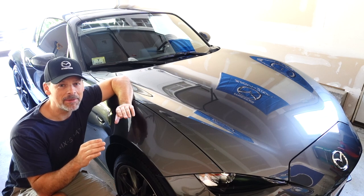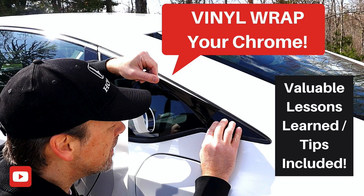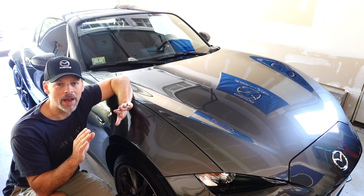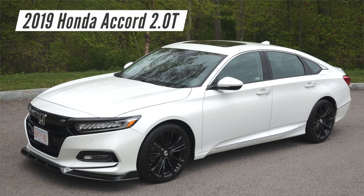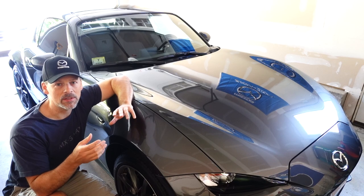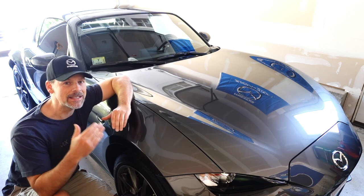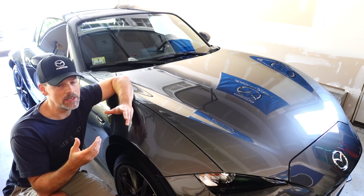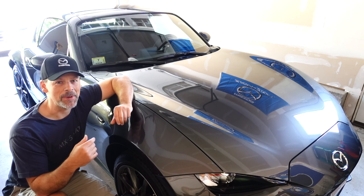I'm surprised I'm even attempting to do this because if you've seen some of my most recent videos, one of which I installed a window chrome delete — gloss black vinyl wrap over the chrome on our other project car, the 2019 Honda Accord 2.0 Touring — initially I had a lot of problems handling the material, then I got the hang of it. So I'm going to take this a step further and see how difficult it is to install racing stripes on the Mazda Miata.